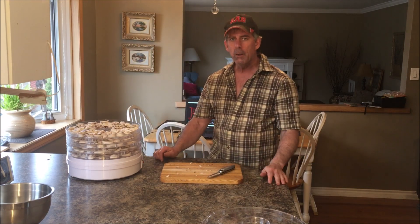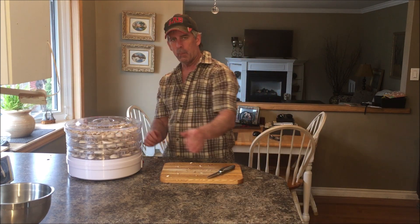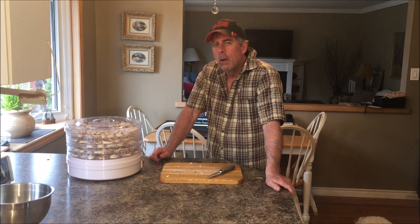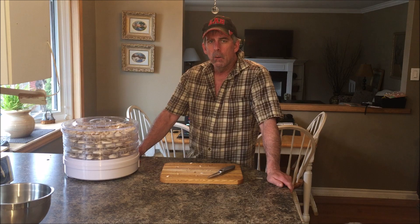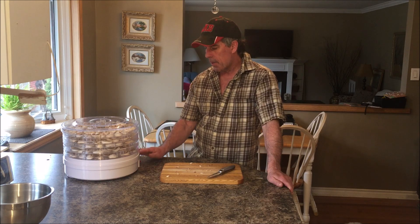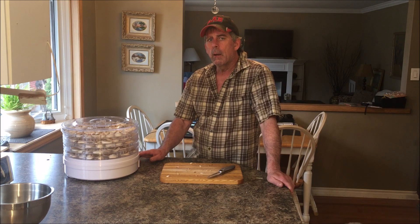They're all loaded up and we're set to go. Putting the lid on now. This is going to take probably about six to eight hours to dehydrate properly. You'll know they're done when they start to feel crispy, kind of like a cracker — you want to get all the moisture out. Once you do that and properly stored, they're good for at least a year. I've got the dehydrator set to 135 degrees. I'll check back in about four hours and may rotate the trays, as the ones on the bottom tend to dehydrate the fastest.